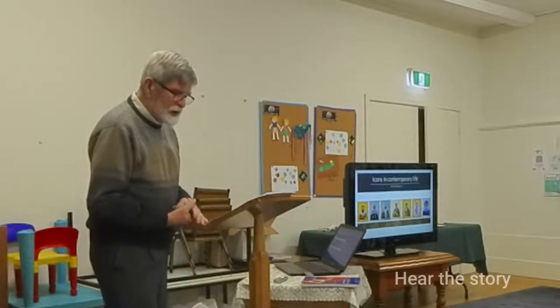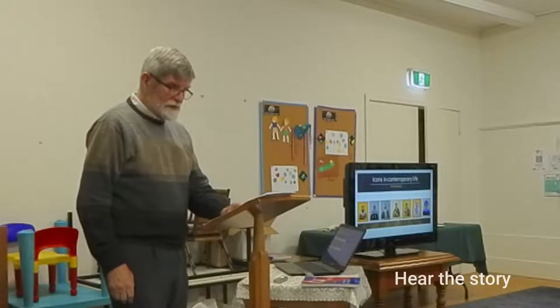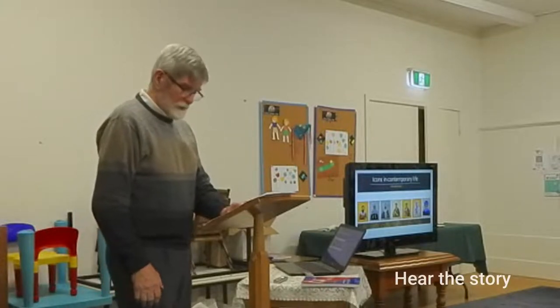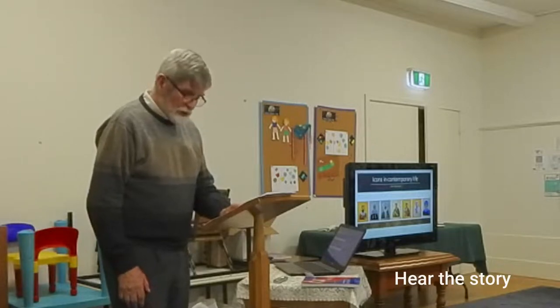Then I read a book by a Norwegian iconographer called Søren Ness, who described how to paint icons of Christ, Mary, and John the Baptist. I had some watercolour round brushes with artificial tacklon bristles, some acrylic paint and some canvas boards, so I gave it a go. It looked okay, but I'd broken a few rules — I had the wrong paint and the wrong boards.